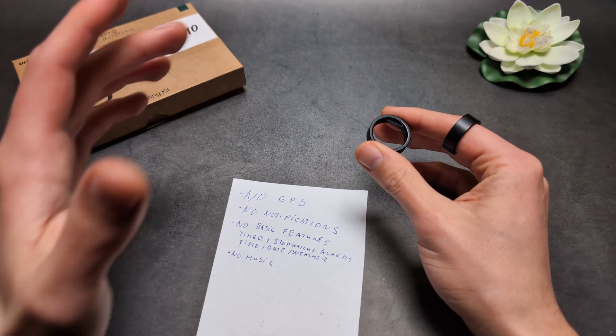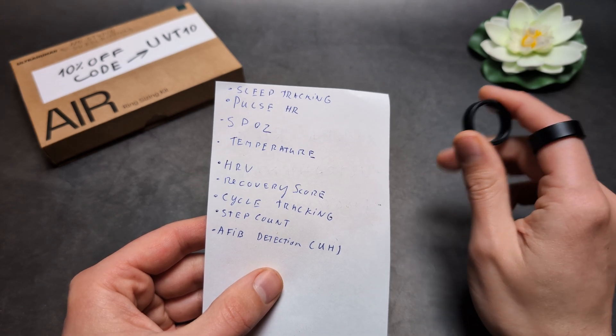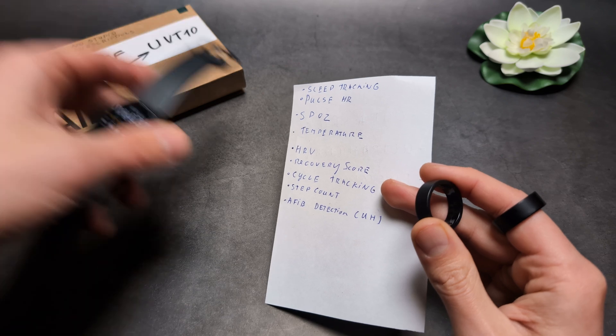You also can't store music on them. So these smart rings are primarily for health tracking, and when it comes to health tracking, they are actually really decent.